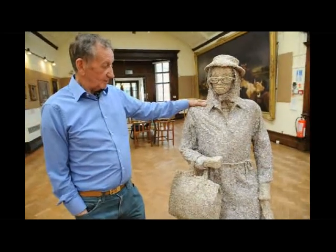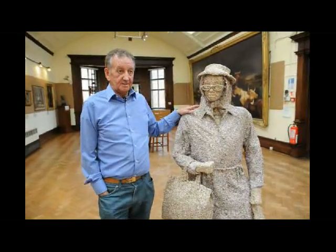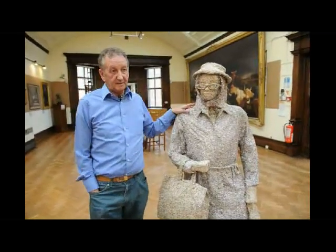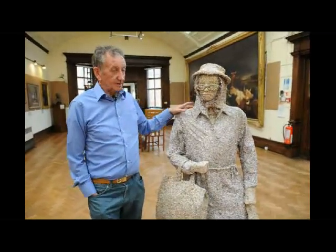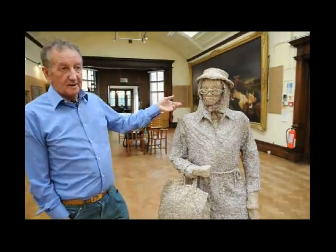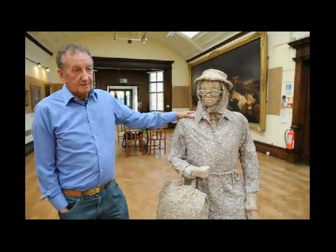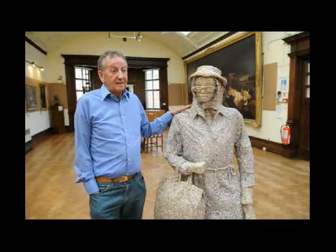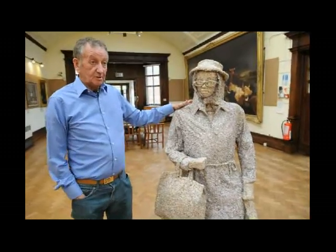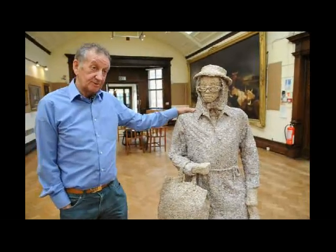This is made from a wireframe covered in — you name it, it's in there — to build it up and make it. Then I covered it all in the money to depict the wealth and poverty side of it: the wealth being the many transactions that money is seen and made through, and then to be destroyed and rebuilt into a lady, which represents poverty as well.